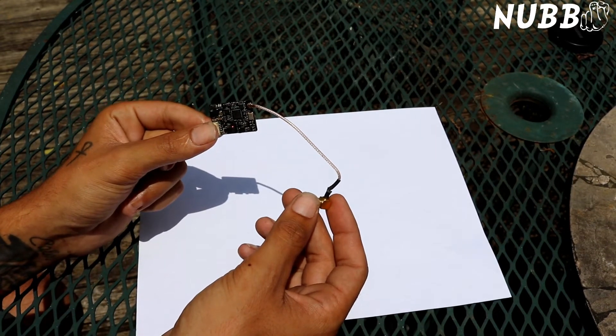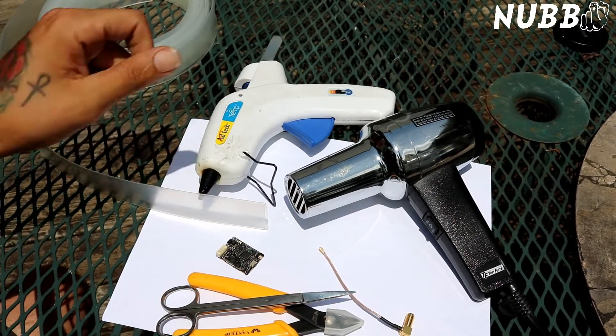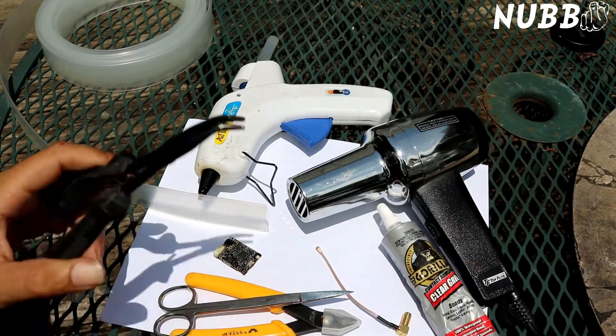First I'm going to need the TBS Unify, one inch heat shrink, a heat gun, cutters, scissors or side cutters, and a hot glue gun or welder's glue — whenever this dries it's going to be more like a rubber.